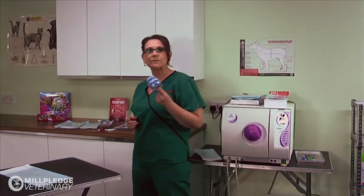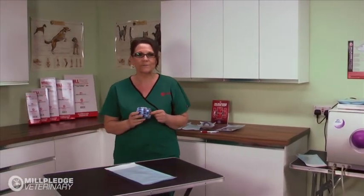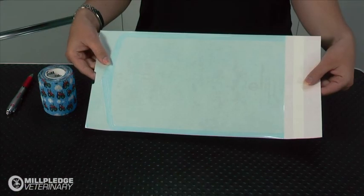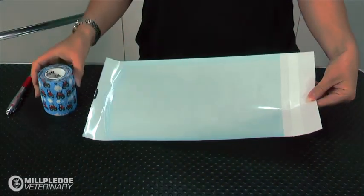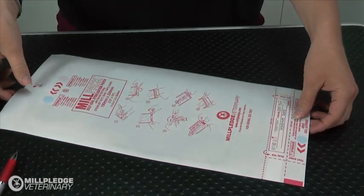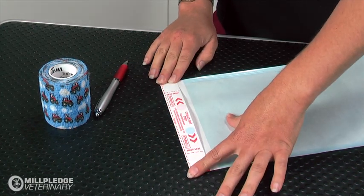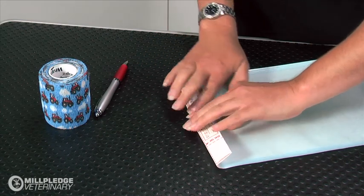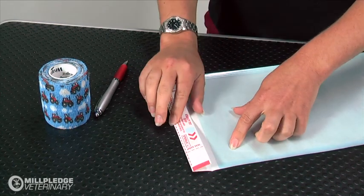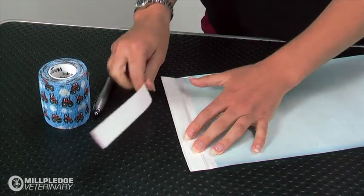Let's look at the process of how to use a MillPak and demonstrate how quick, easy and convenient they are to use. We're going to sterilise a rat's bandage for an orthopaedic procedure. First, choose the size of pouch that most suits your need. Write all required details on the contents label. Fold along the perforated dotted line of the STS strip, then fold again along the seal tab dotted line and press firmly to create a good crease. You can now easily remove the STS strip and pop it into the pouch with the rat's bandage.